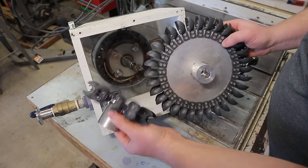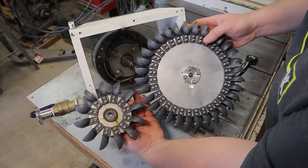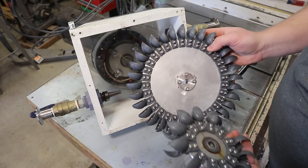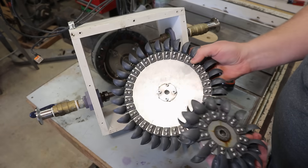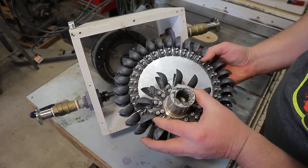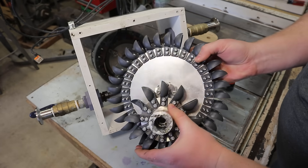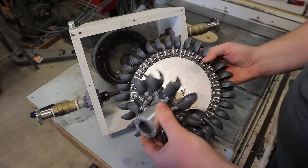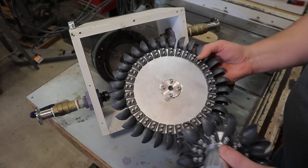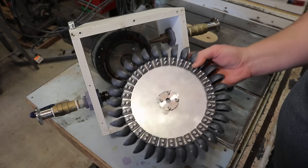We're going to replace the old runner with this new one, which has the same spoon design but is much larger. We can see that if we line them up — the diameter is considerably larger. I think this is about a 5-inch pitch diameter and the new one is an 8-inch pitch diameter, so it should spin a lot slower, be a lot more torquey, and hopefully more efficient.